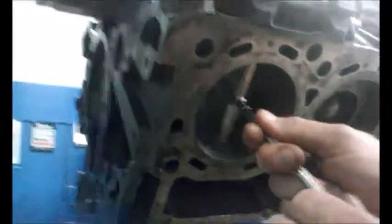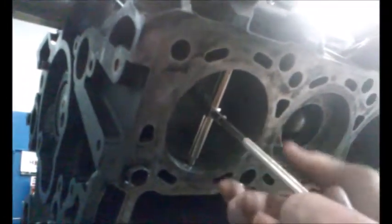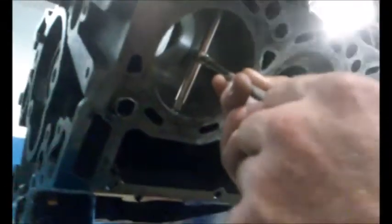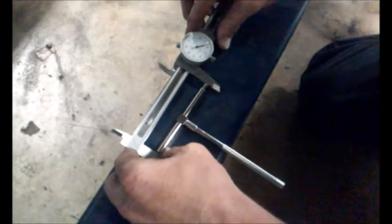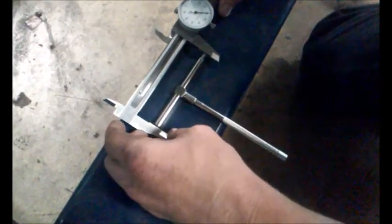To get the 90-degree measurement of the top, you just turn 90 degrees with your snap gauge within the cylinder. Snap it, make sure it is straight, tighten it back down, and bring it out. Once again use your dial gauge. That is how you get your measurement for your 90.